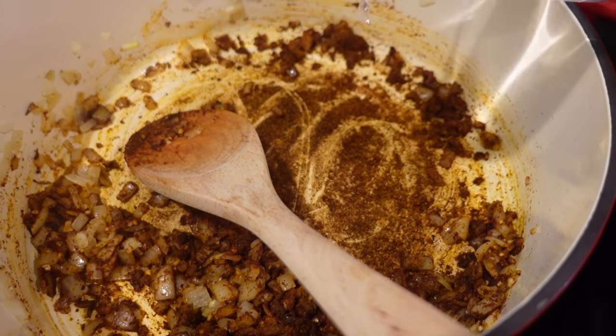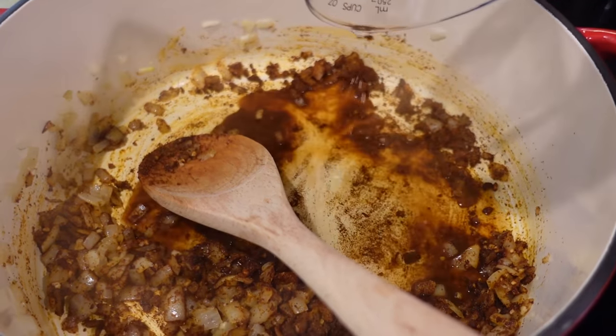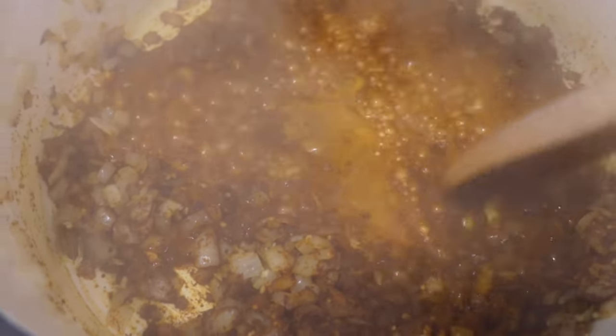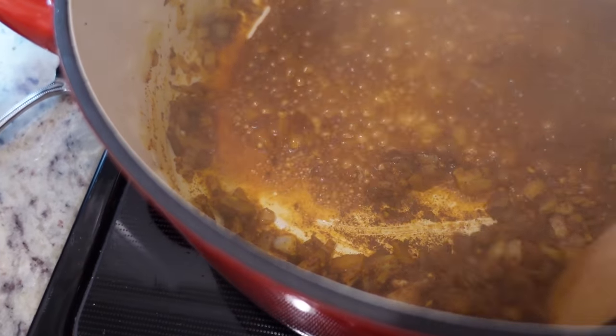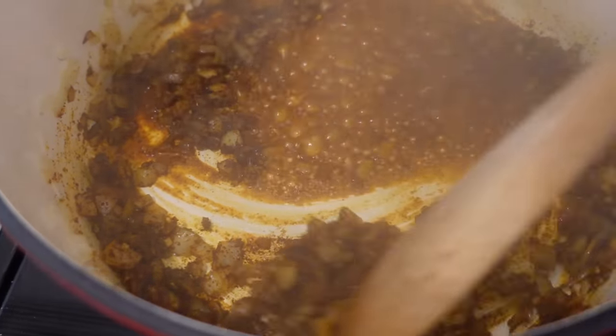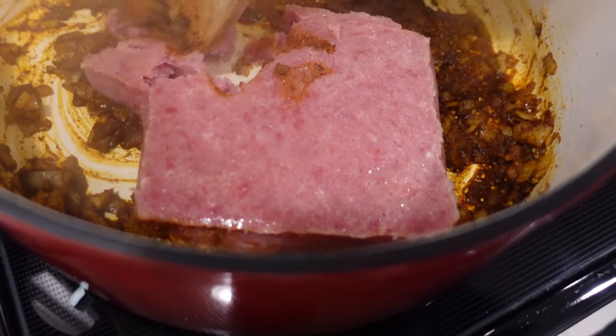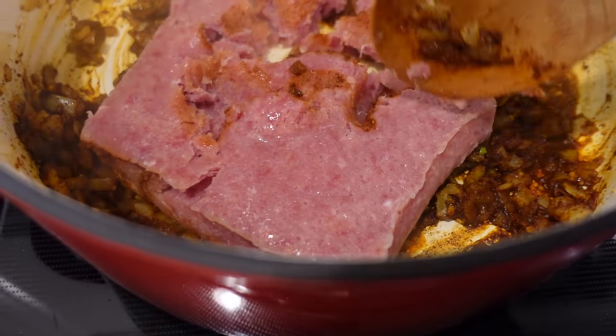Now I'm just going to add in a quarter cup of water to kind of deglaze the pan, break up the bottom, and now we're going to add in our ground turkey. This is just one pound of ground turkey and now we're just going to cook this all the way through.